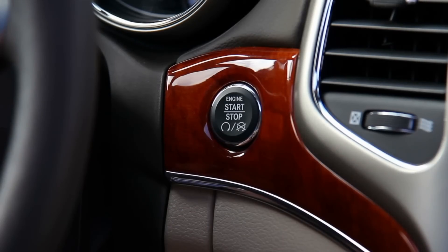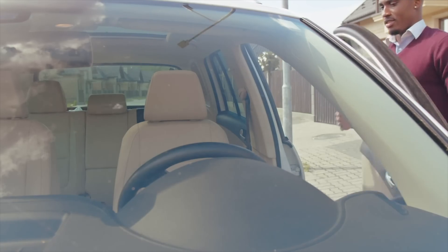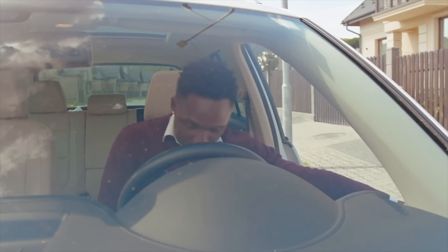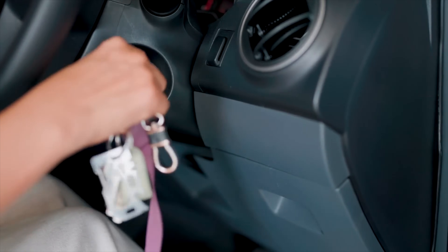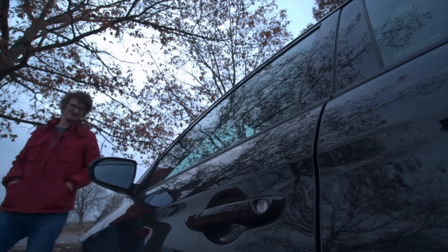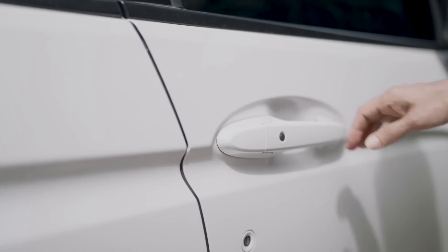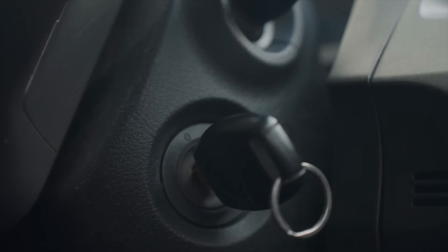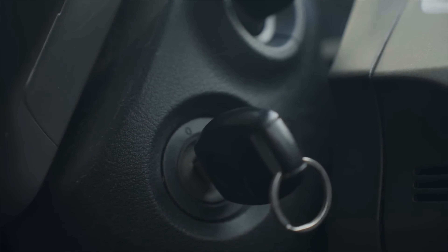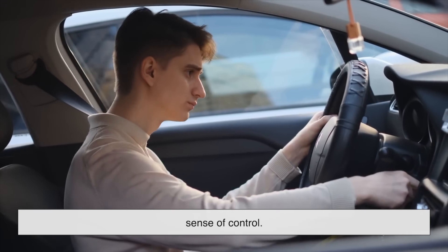If we're talking day-to-day convenience, push-button ignition is hard to beat. You walk up to your car and it unlocks as you touch the door handle. You sit down, press the brake, hit the start button, and you're off — no fumbling for keys, no worries about accidentally locking yourself out with the engine running, since most systems won't allow that. It's especially nice if your hands are full or if you're in a hurry. Still, some drivers miss the deliberate nature of turning a key. There's a certain feedback loop there — you know exactly when the car is about to start, and there's a more direct sense of control.